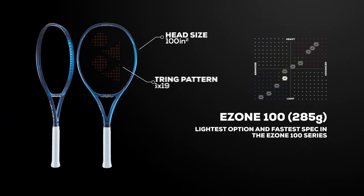Breaking down the E-Zone 100 into three separate weights, we find the lightest option at 285 grams. As the fastest spec in the group, this racket will make it easier for improving players to swing for power and spin, coming in at 10.6 ounces strung.